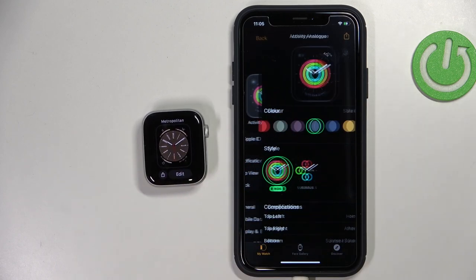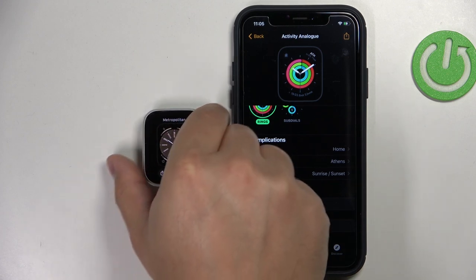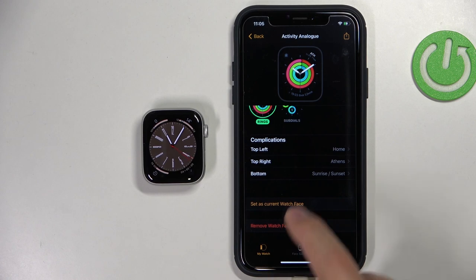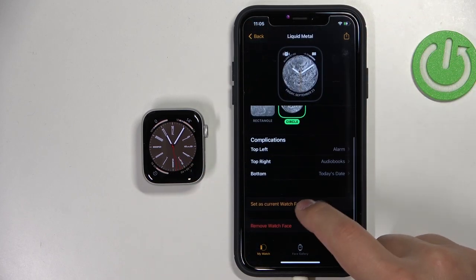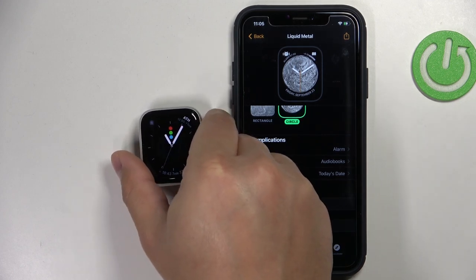You can simply tap on the watch face, scroll down, tap on 'Set as Current Watch Face' and the watch face should be applied on your watch. It lagged a little bit, but now it is working.